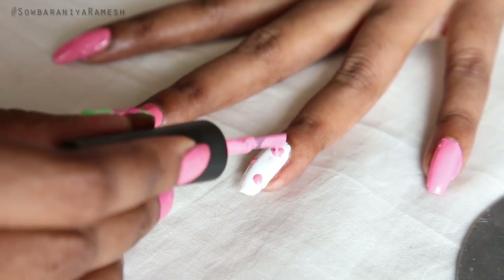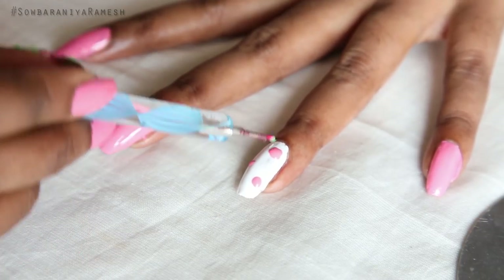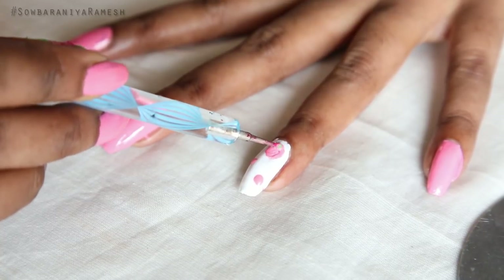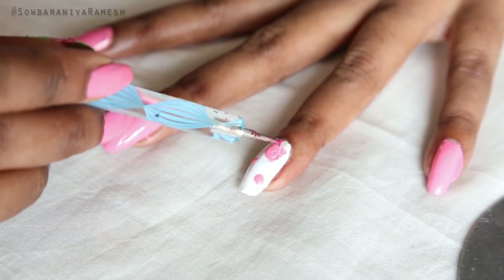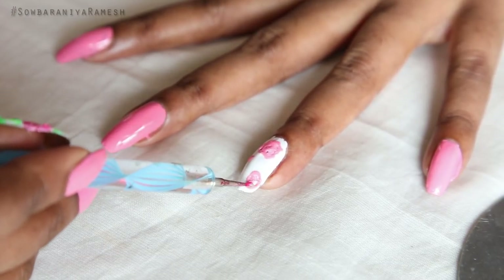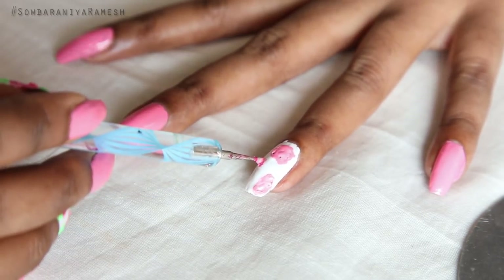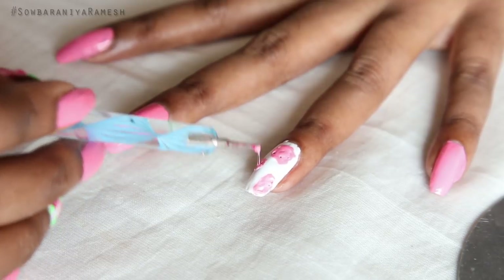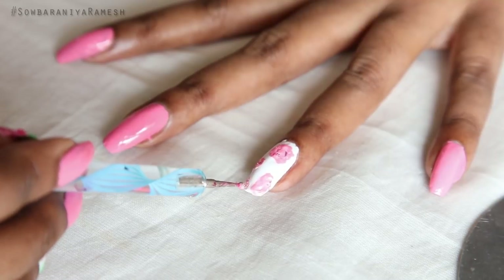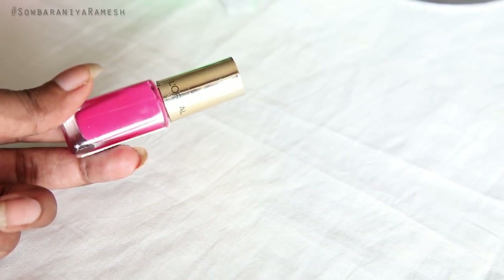I will apply the white nail polish — it will be very light. Once it is done, I am using a dark pink shade.